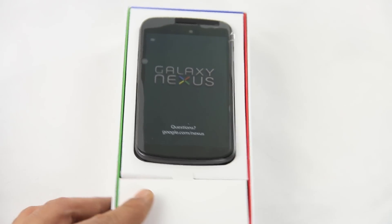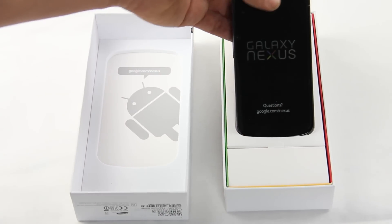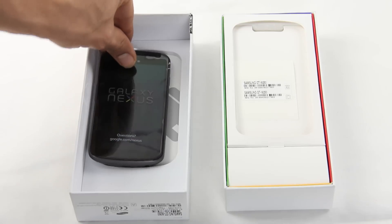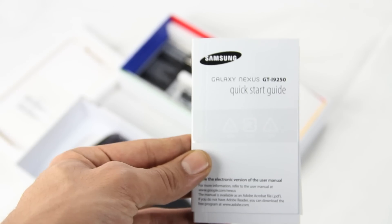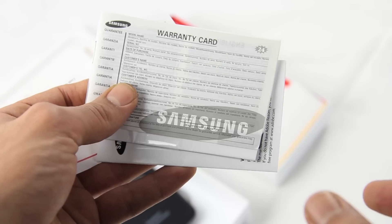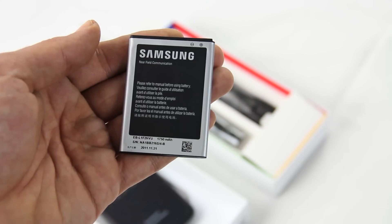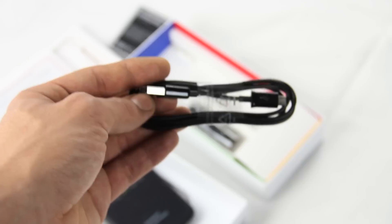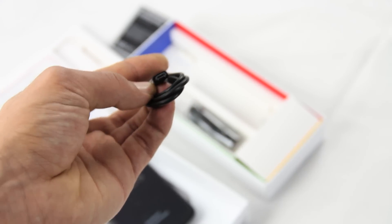We finally have it in our hands so we can have a closer look ourselves. It looks pretty nice, it feels pretty light. Let's see what else is in the box — there's the quick start guide in different languages and the warranty card.